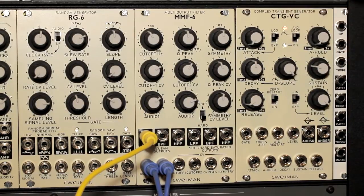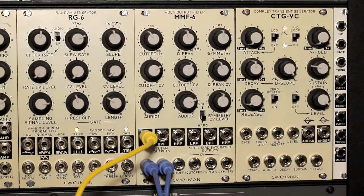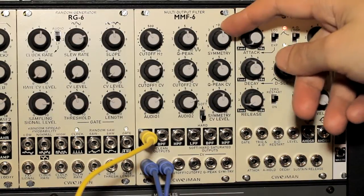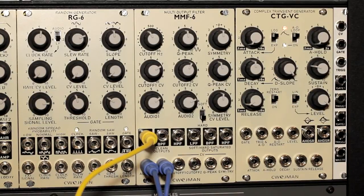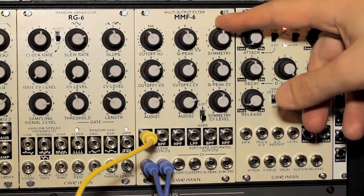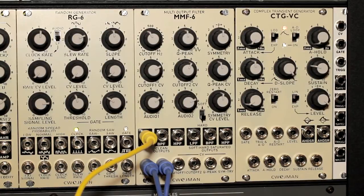There's something that's kind of interesting — I don't think you see much on filter modules like this — there's a symmetry control. When the knob is straight up, it's at zero; turn it to the left and it goes negative, turn it to the right and it goes positive. My understanding is that the symmetry control allows you to set different cutoff frequencies for the positive and negative portions of a signal. In effect, it adds almost a feedback loop into the cutoff and resonance, which can add a little bit of bite to the sound.